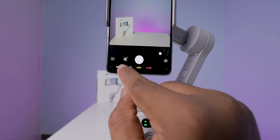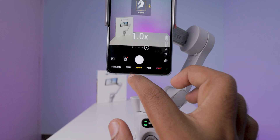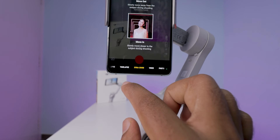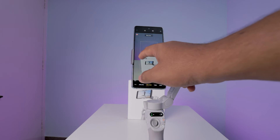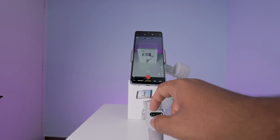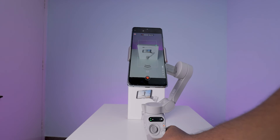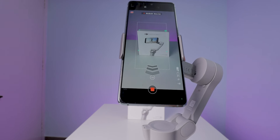In the app, it shows the gimbal battery status as well as your mobile battery status. You can change to different modes by selecting on the bottom side. There are extra features that you won't find in your mobile camera app. The first one is the dynamic zoom effect. This feature is good for zooming in or zooming out your entire video while keeping the subject still in a fixed frame.